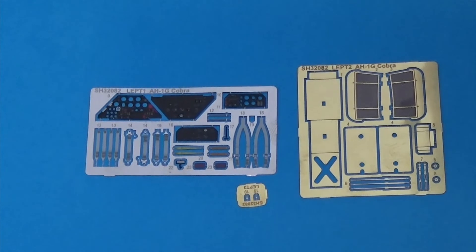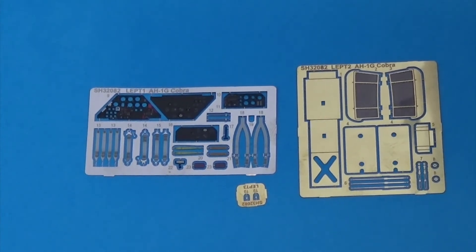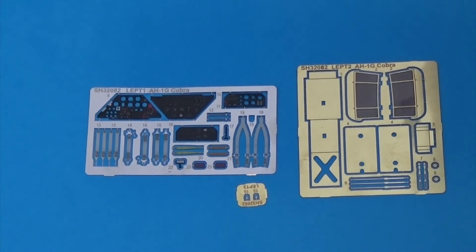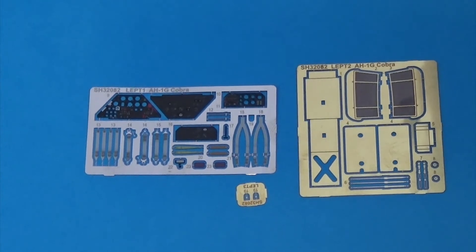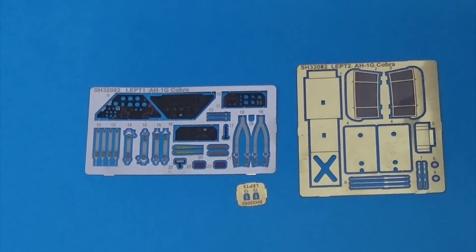Let's have a look at the extra parts supplied with this kit which aren't in the ICM version. We'll start with etched brass. Here we have cockpit details like the instrument panels and the straps. All of these are pre-painted and pre-finished. To the right you have brass intake screens, which are an improvement over the kit part, as well as details for the inside of the canopy and shields that fit over the top of the rocket pods, providing more detail than actually supplied in the kit.